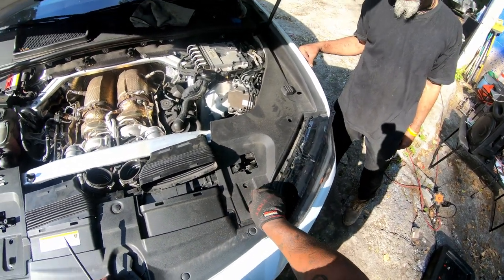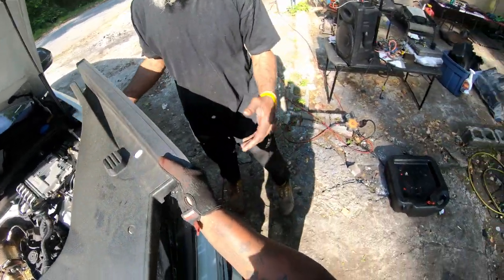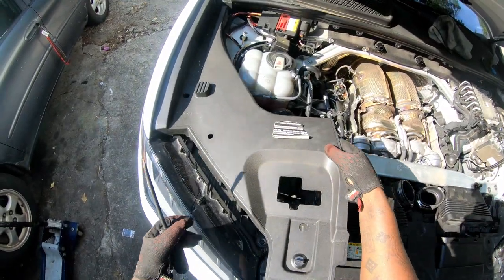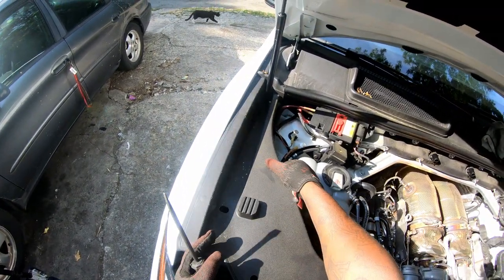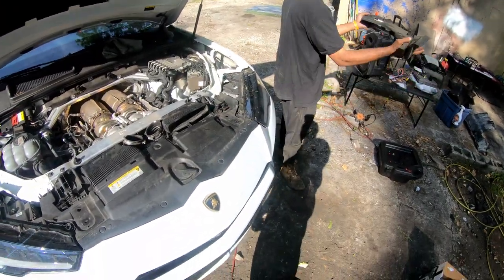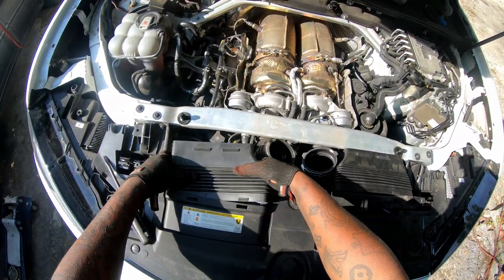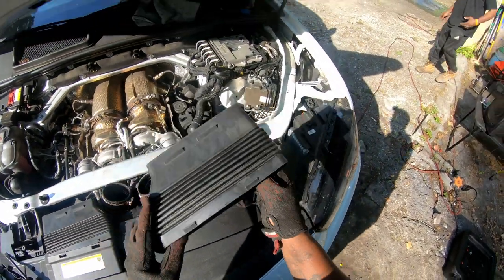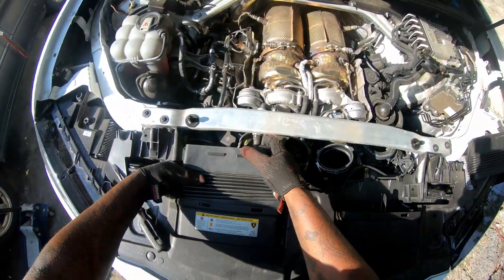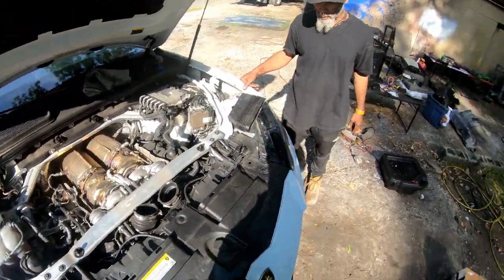Now the second thing is we've got to remove these panels. Just slide these out here, put this to the side. Slide this one out and put it right there. Make sure nothing falls into the turbo.